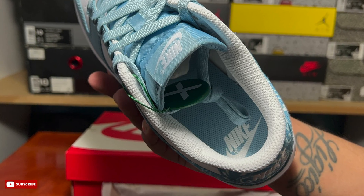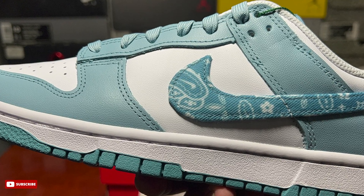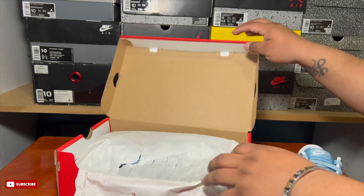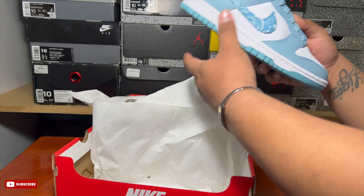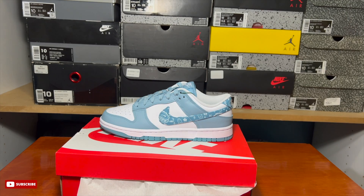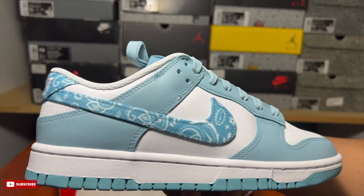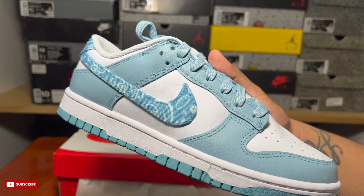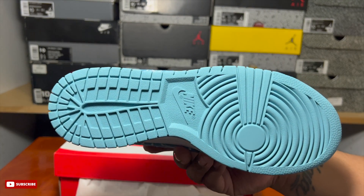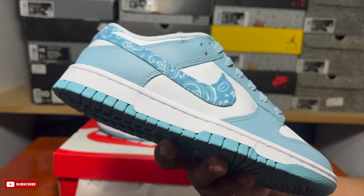Let me know what you think of the sneaker in the comments below. Do you think Nike is just throwing out colorways because they're running out of ideas? I do see some awkward colorways — they're basically mass-producing dunks, essentially this era's version of the Air Force One. But colorways like this, you can't go wrong, especially with others like the black and white Panda, the green one, and the orange one — those are always fire in my opinion.